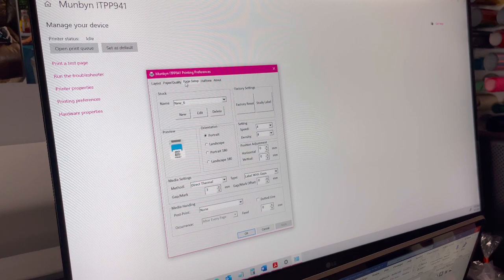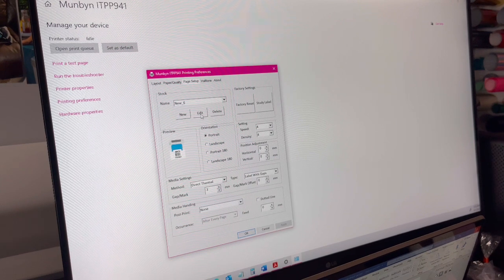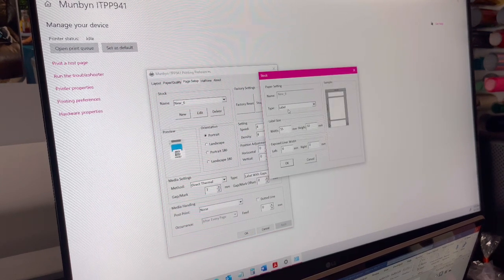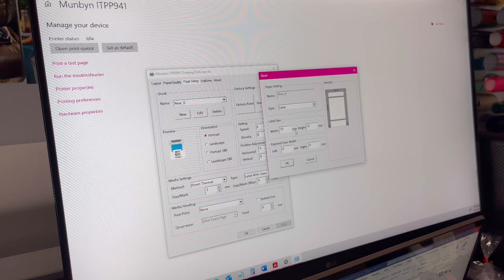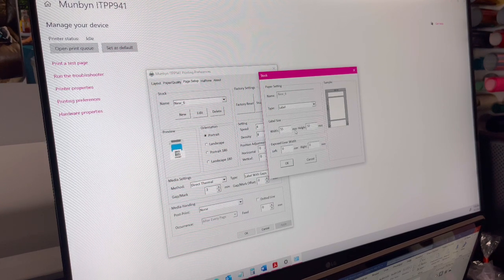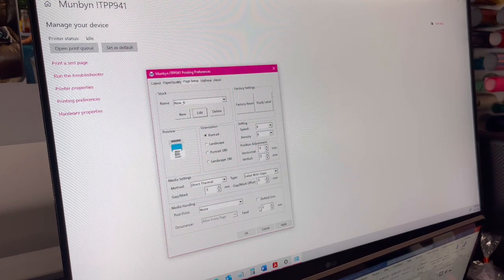Click Page Setup and this window will pop up. I have one called 'New 6' that I use because I set it up. You'll click New to create one, but I'll click Edit so I can show you exactly what I have. For the width put in 55 and for the height put in 32. Then press OK, apply it, and press OK.